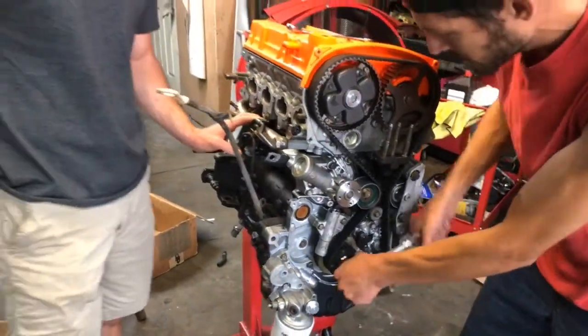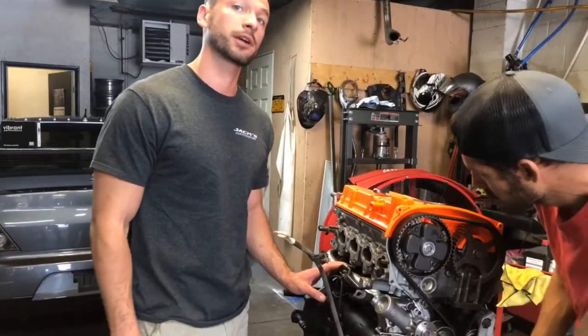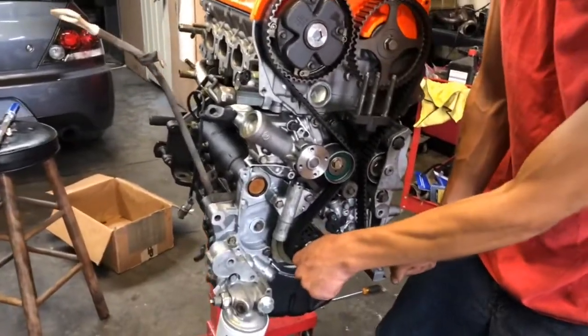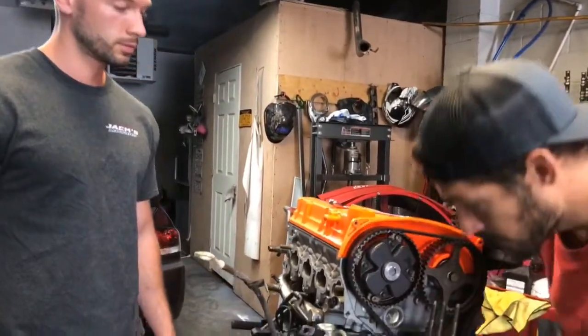One thing we already did before we timed the engine: we actually primed the entire engine with the oil pump gear. This gives you a nice quiet start with no dry starts, and it will also help you identify any type of leaks right away — it'll show you right away.